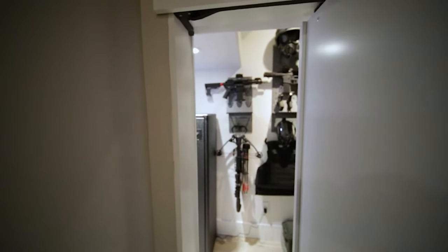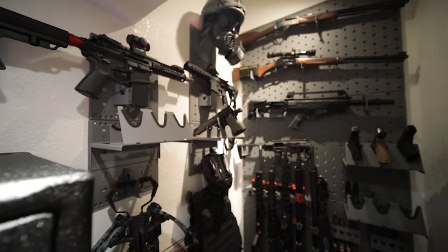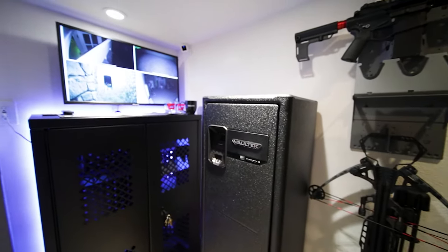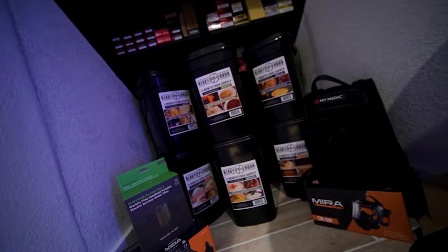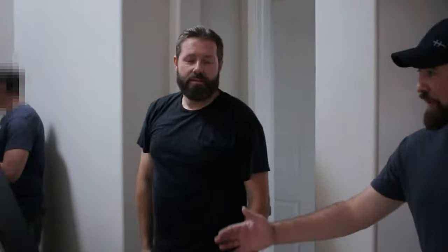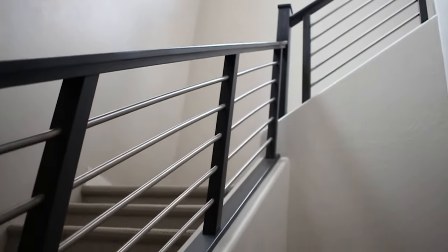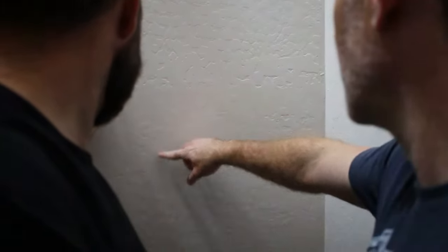Ever since I was a kid watching movies like James Bond, Batman, and John Wick, I've always wanted to work on a secret hidden room — a space where you can keep all of your cool gear and accessories. Knowing that I'm a diehard dork for tactical tech and home security improvements and semi-skilled at basic home renovation tasks, one of my best friends since childhood asked if I would consult and help him build out a secret gun storage room in his brand new home build. Of course, I signed on immediately, and he even granted me permission to document the process to share with the community.